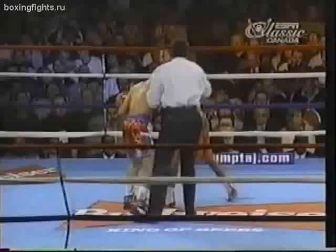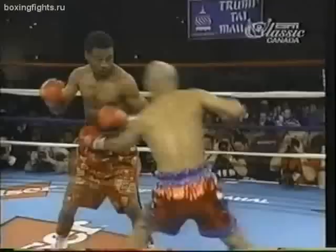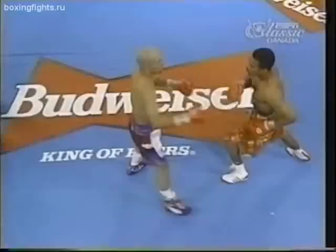As the first round winds down — and it has been interesting — Mosley came out firing, and then Molina caught him with a nice right hand at the end of the round. That got to Mosley; he acknowledges it. Let's watch: John John Molina with a tremendous shot on the chin, set it up nicely.